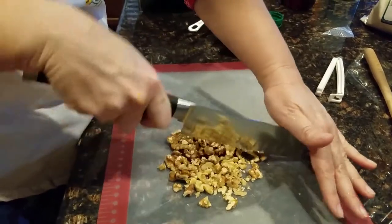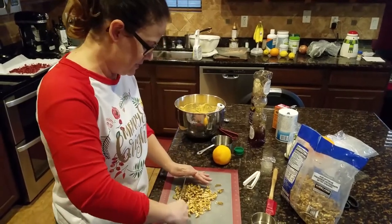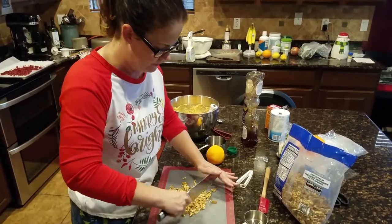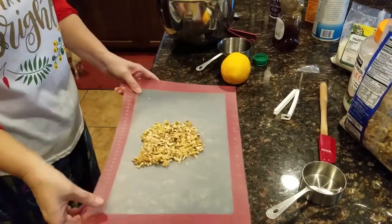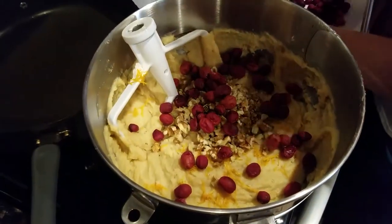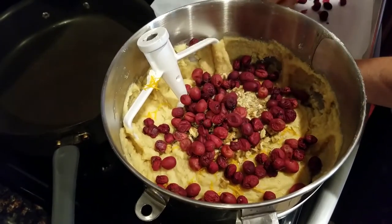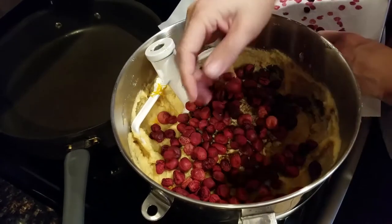Dr. Gundry talks about walnuts as one of the three components of his nut mix, so they're always nice to have on hand. They add a different texture to the muffins that I really like. This cutting board is great too — after you're done you can just roll it up and drop everything right where you want it. I've definitely put in more add-ins than they recommend, but oh well.